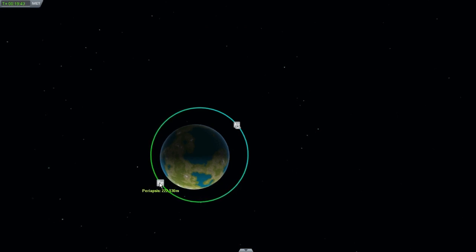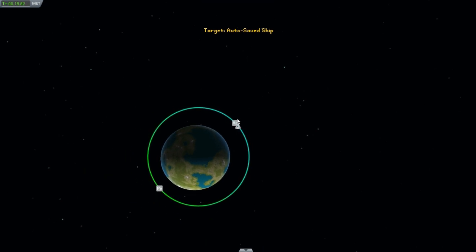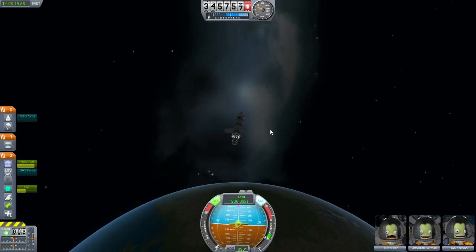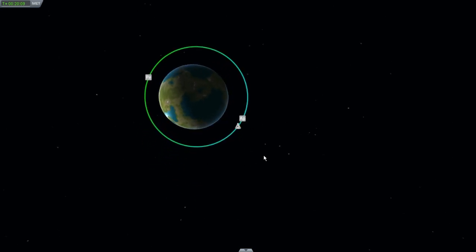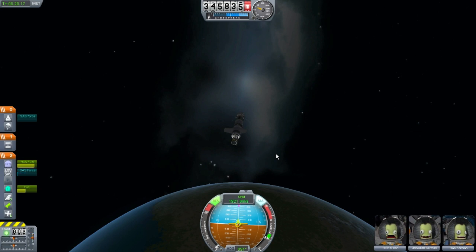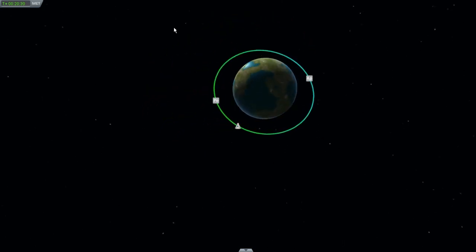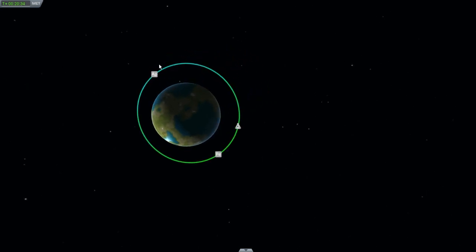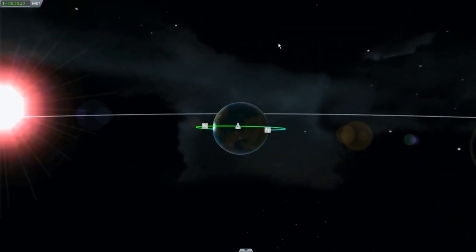That's happening really quickly. What are we at? 295 by 345. Let me just do a little bit of an adjustment. 324 by 345. Let me adjust myself slightly and give it a little bit more of a burn. 345 by 351. I don't know if we're going to get much closer than that. Hooray — we are in a somewhat mostly circular orbit, a pretty tall orbit, but in orbit all the same.